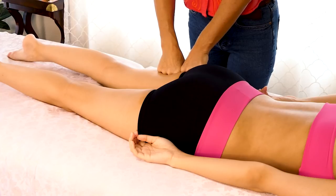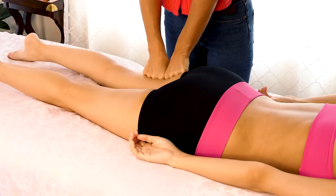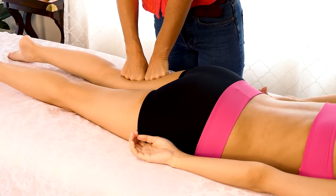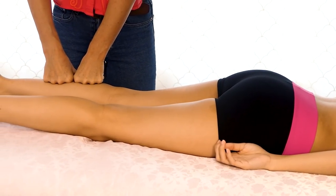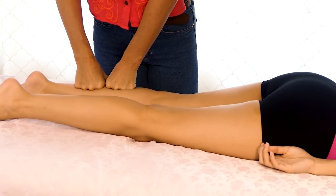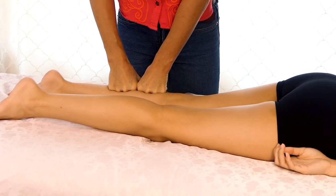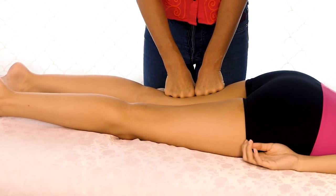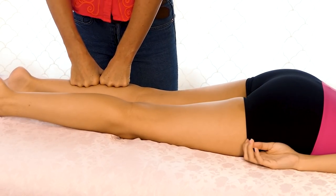Now I'm going to start in with some compressions in the hamstrings. You always want to warm up the soft tissue — you don't want to just dive right into the deep tissue. It's really important to warm everything up, and compressions are a great way to increase blood flow and warm up the soft tissue.